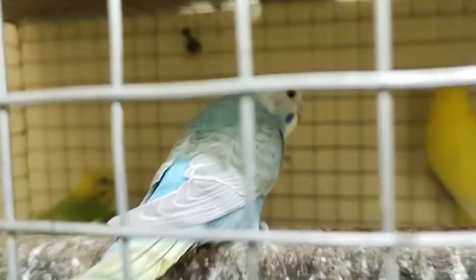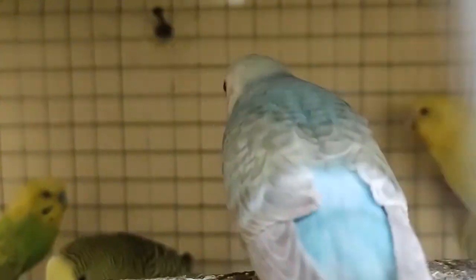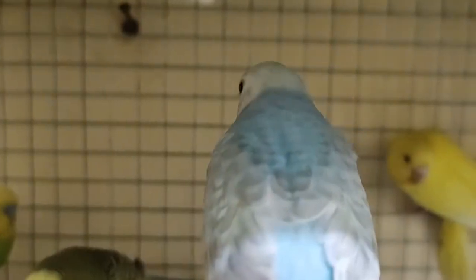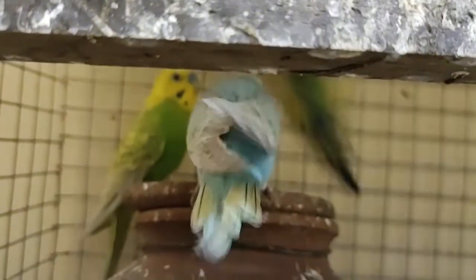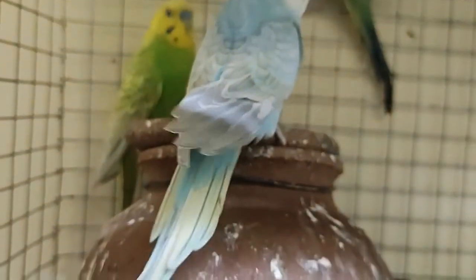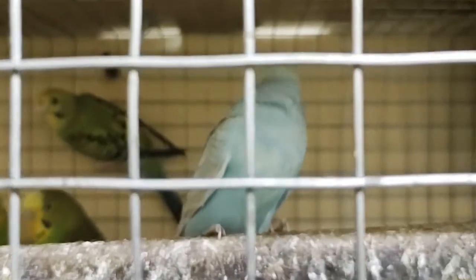It looks very nice. It's not wounded — that's the beetroot which it ate, so don't think the bird is wounded. The color of the bird is almost blueish with gray patches on it, graduated on the feathers at the end. You can see it's very nice; the color looks like a different bird altogether.